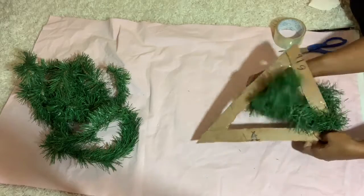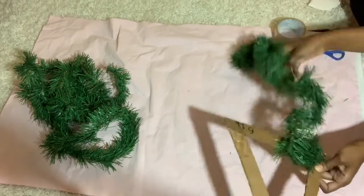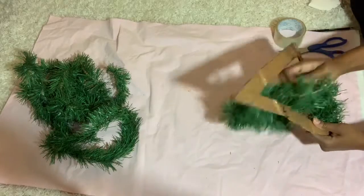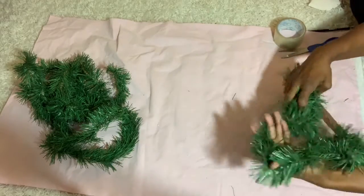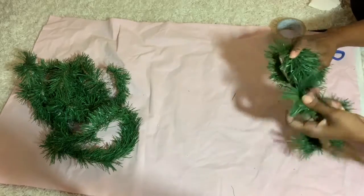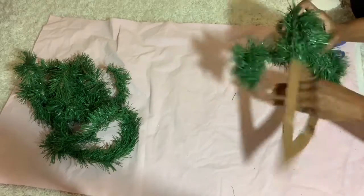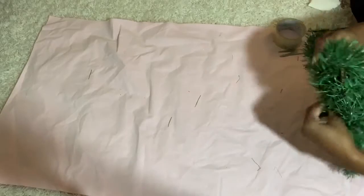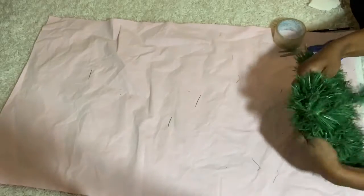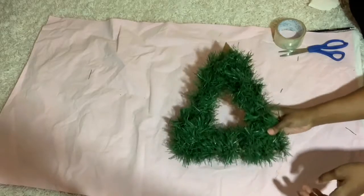Once you have your cardboard base, just wrap the garland around it. You don't really have to secure the beginning or end, but you could hit it with a dab of glue if you'd like. Keep wrapping until you reach the end. At the corners, wrap around a few times to make sure they're completely covered, pushing back to ensure full coverage.